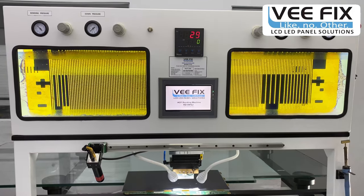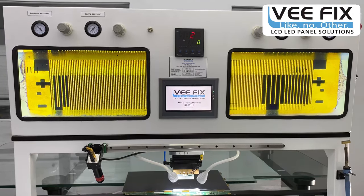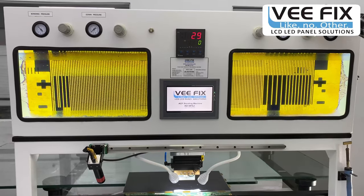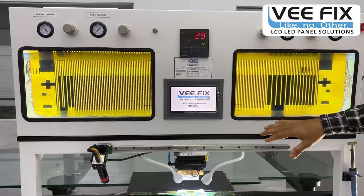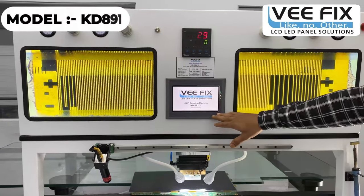Friends, welcome to our Vfix India YouTube channel. We are very glad to inform you that we are the manufacturer of this ACF bonding machine, and our most famous ACF bonding machine series is the KD891D.